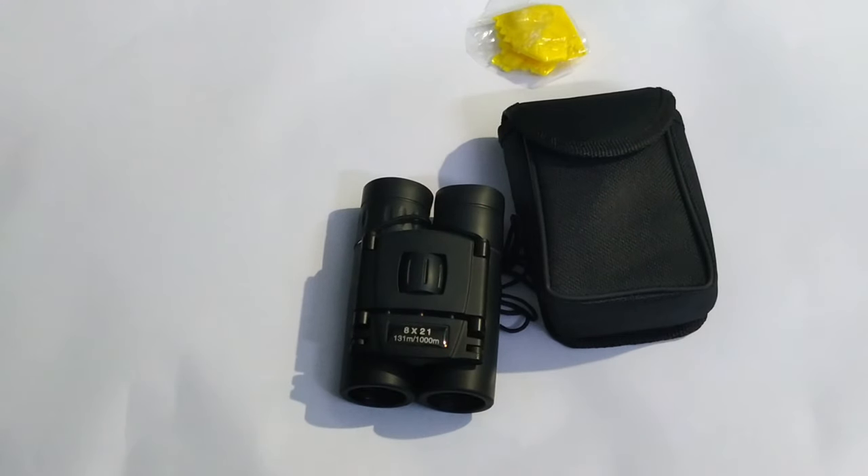Thank you all — this was the short review of the Apexel binoculars from my side. Thank you, and stay tuned.